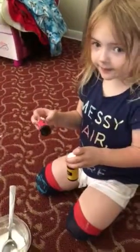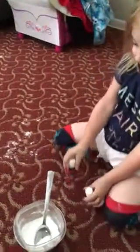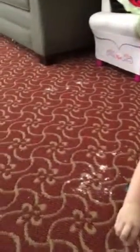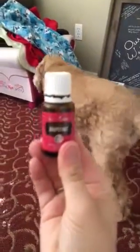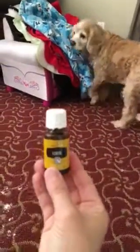Hey everybody, today is cleaning day so I wanted to give you a little helpful tip on how to freshen your house. What oils do we have today? We have grapefruit — okay there we go — grapefruit and we have lemon.